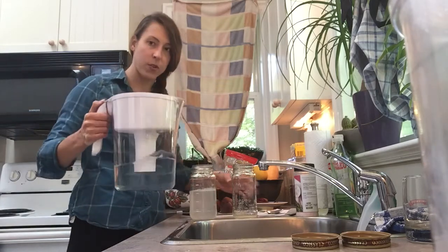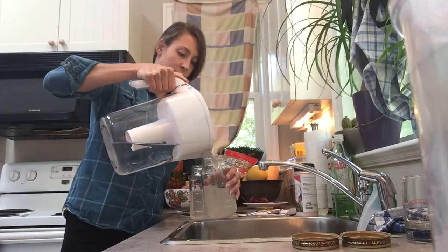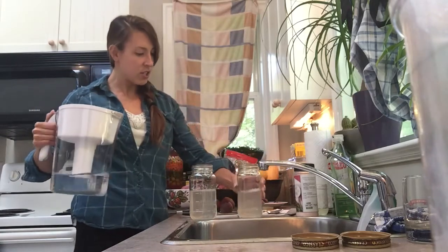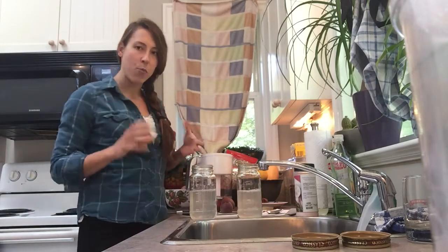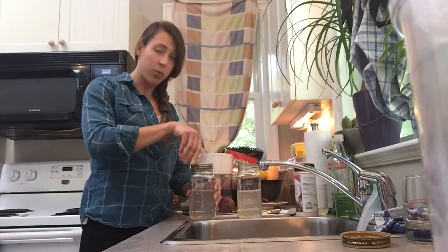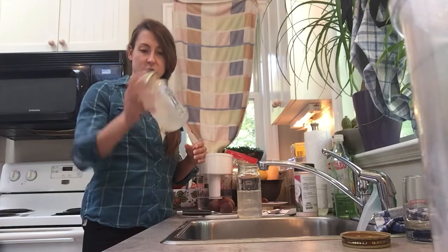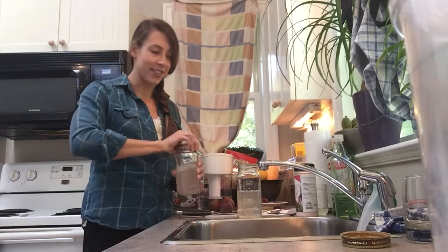I'm going to fill this up with some filtered water — distilled water or reverse osmosis water. I think the chlorine in tap water affects it a little bit, so if you can have some type of filtration that would be better. I'm going to just shake this a little bit to mix it and dissolve the salt.